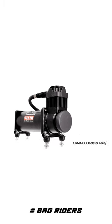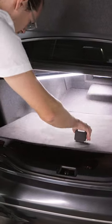Using isolators, you simply put the isolators on and bolt it back together — easy peasy. As you can tell, the isolators make a really big difference.